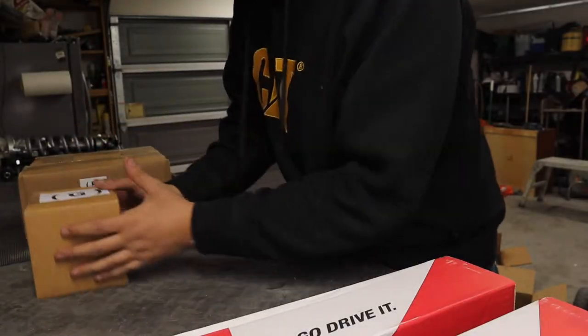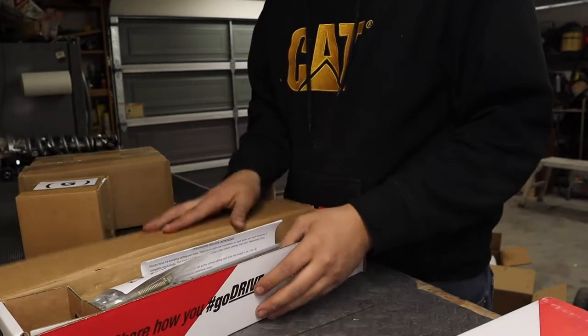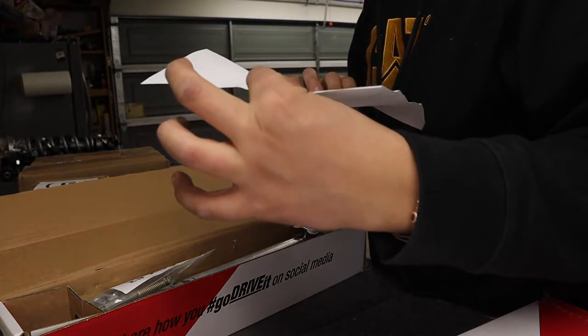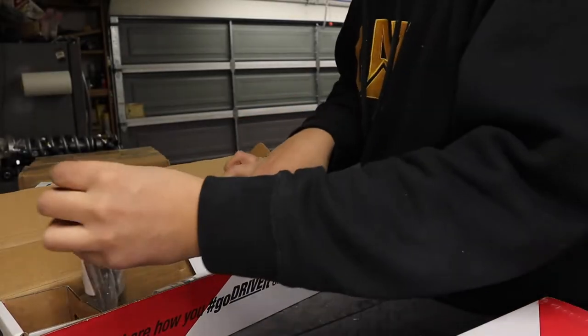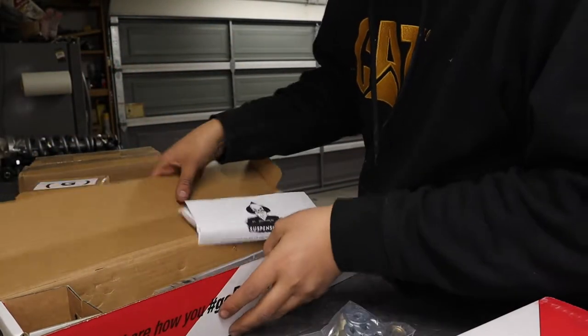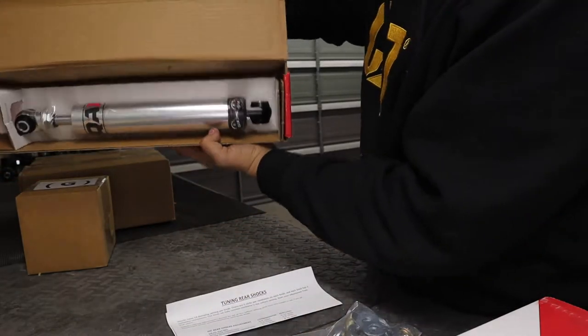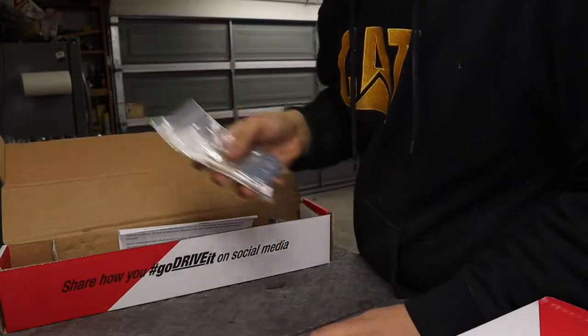Let's put this to the side for now. Here's the QA1 tuning rear shock — very nice. It comes with nice padding. We're going to put this back for now so we don't lose the bolts or get them mixed up.